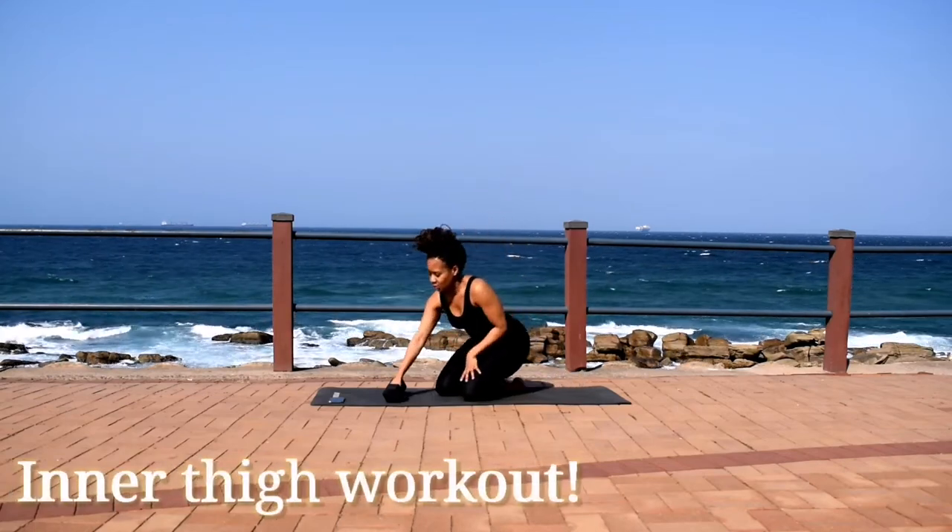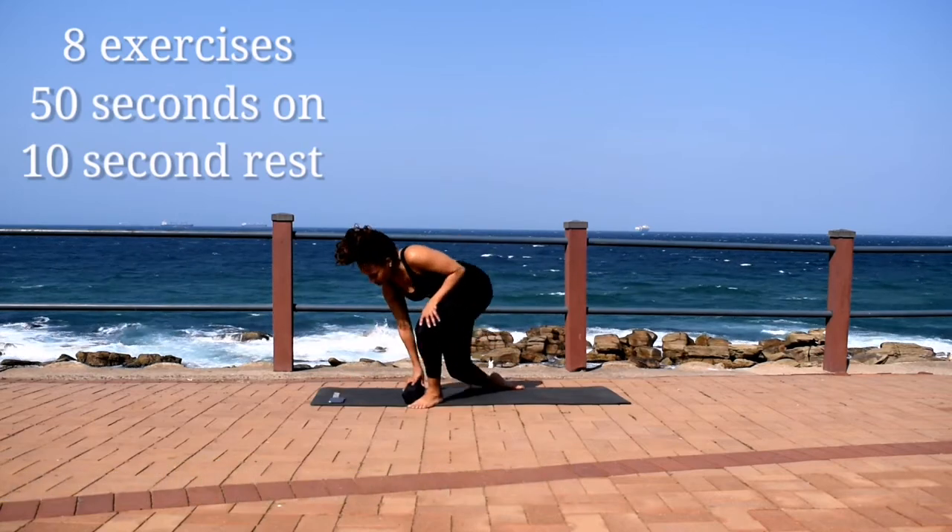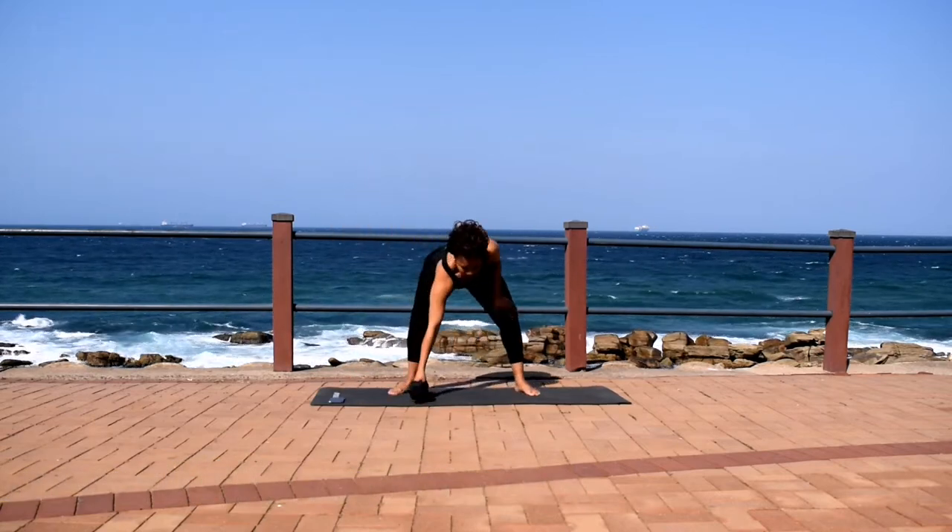Hi guys, welcome or welcome back to my channel. Today we're doing an NSI workout — 8 exercises, 50 seconds of work with a 10 second break in between.